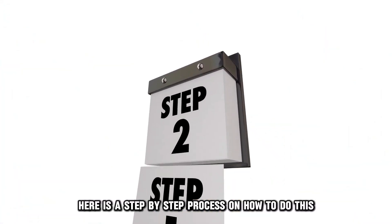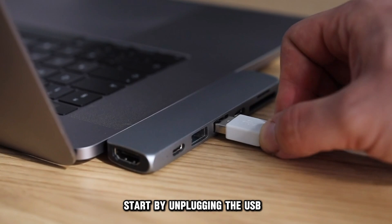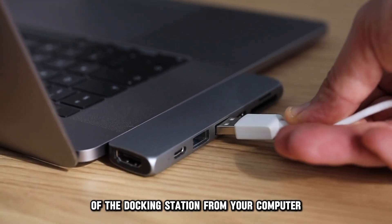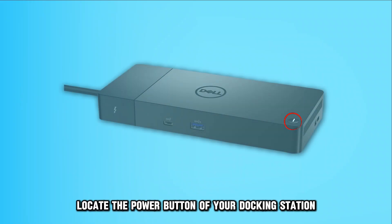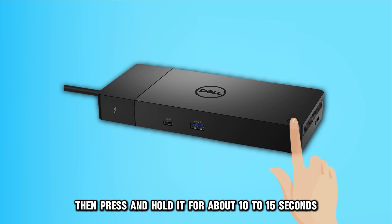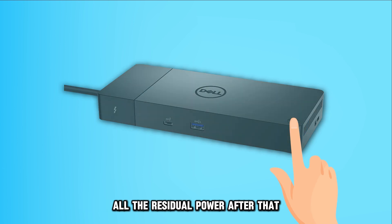Here is a step-by-step process on how to do this. Start by unplugging the USB-C or the Thunderbolt cable of the docking station from your computer. Proceed to disconnect your docking station from the power source. Once done, locate the power button of your docking station. Then press and hold it for about 10 to 15 seconds. This is to allow your docking station to drain all the residual power.